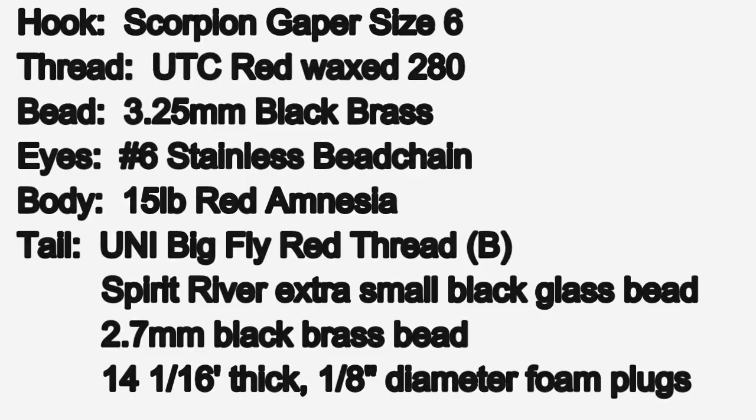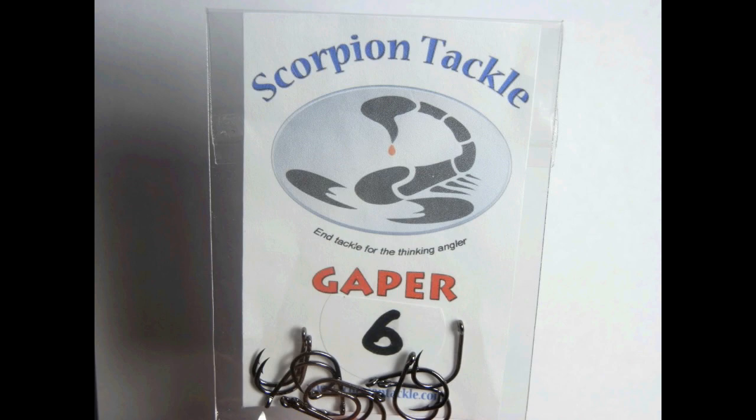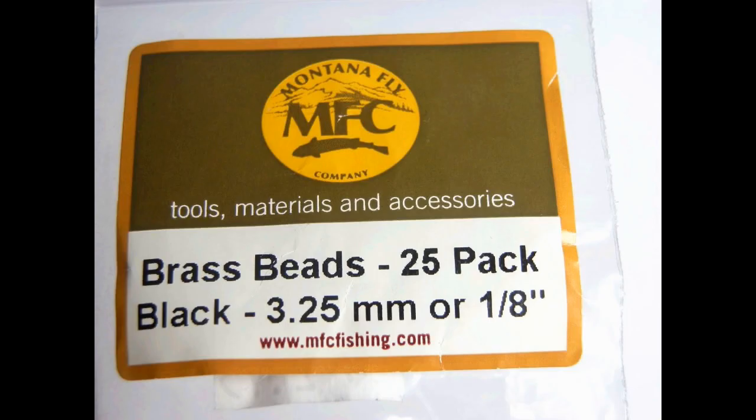A list of ingredients: I'm going to start with some flat waxed red nylon, some Scorpion Gaper size 6 hooks, and some 3.25 millimeter black brass beads.